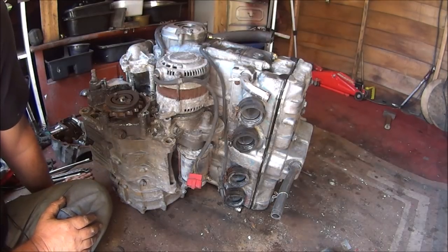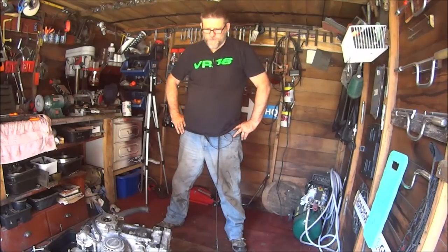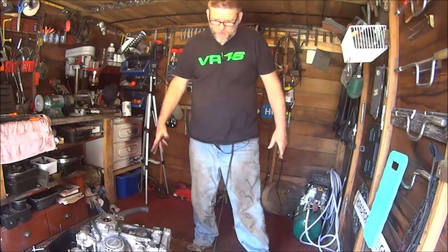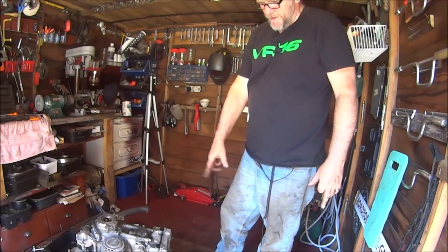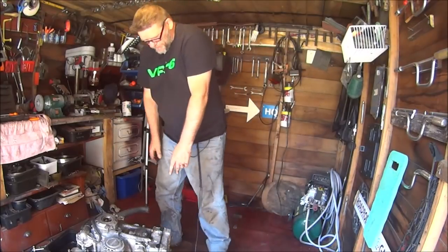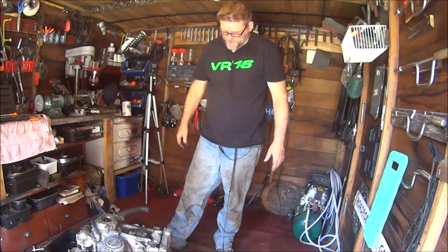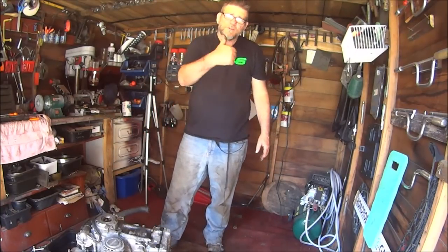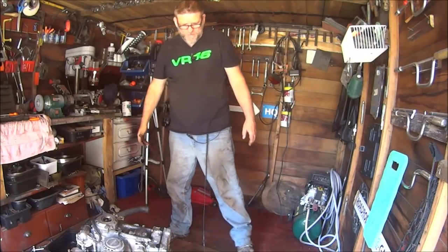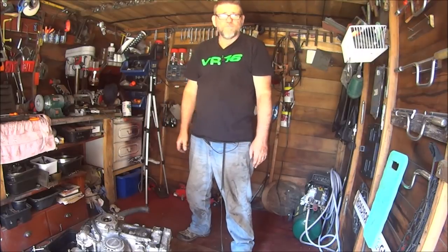So that's about it for this one. This is the second part of the engine removal — at least we've got the engine out, so we've got that big part out of the way. What I'm going to have to do is practice taking this timing chain tensioner out on this one, and then I'll know how to do it on the spare engine in the tin shed. As always, thanks for watching. Please leave a thumbs up, like, share, comment, and subscribe if you haven't already. I'll see you next week.